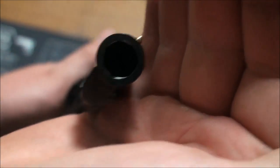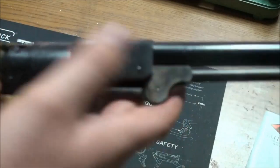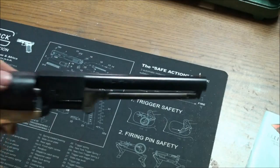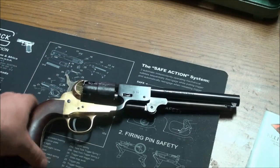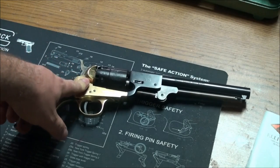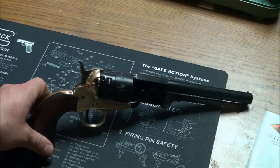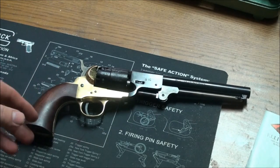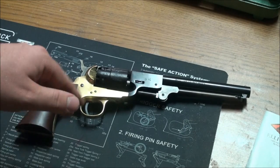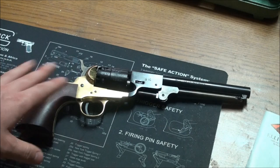Get a good look at that 44 caliber ball bore — pretty cool. I'm not going to do much in the way of modifications to this Griswold and Gunnison. I'll slick up the internal parts just a little bit and put the slick shot nipples on it to aid in firing, but that's pretty much it. I'm going to run it stock, put a couple hundred rounds through it, and you guys will see that out at the range — should be a pretty fun time comparing it to all the other revolvers I've accumulated.